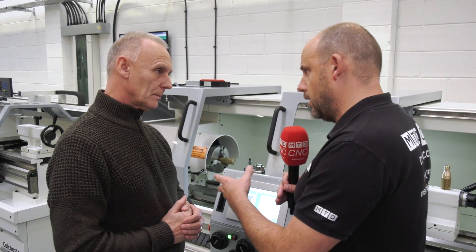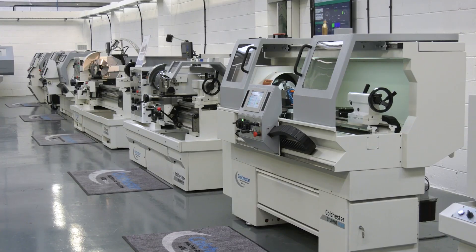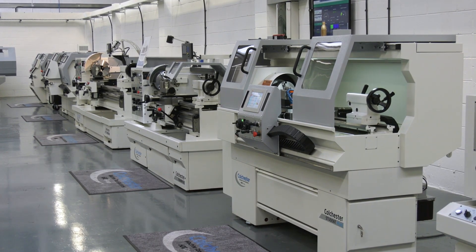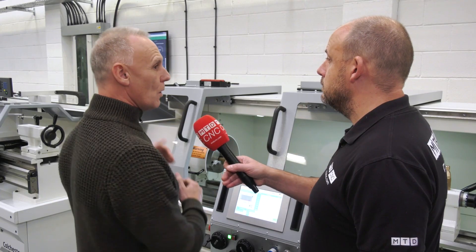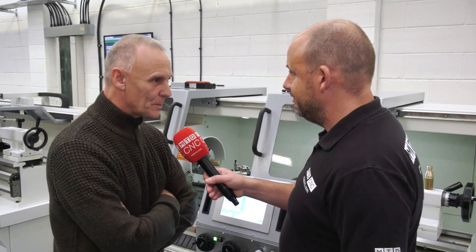This system is available across various models in the Colchester range - it can be put on any of our conventional machines, right from the Student up to the Mastiff. So if you're a conventional machinist looking to step up to the next level and make components or carry out operations far quicker, here's an option from Colchester Machine Tool Solutions. This will be on show at the MACH 2020 show in Birmingham at the NEC. Thank you very much, Trevor. Thank you very much, Paul.